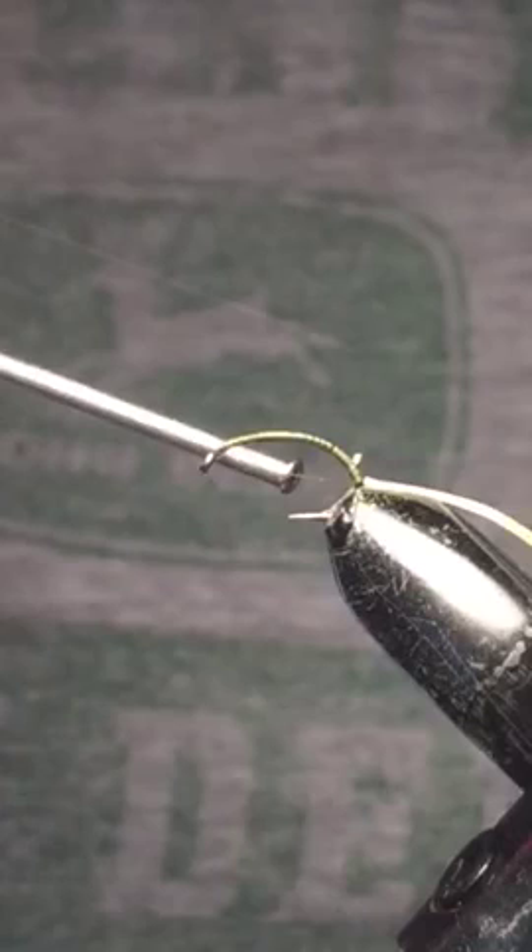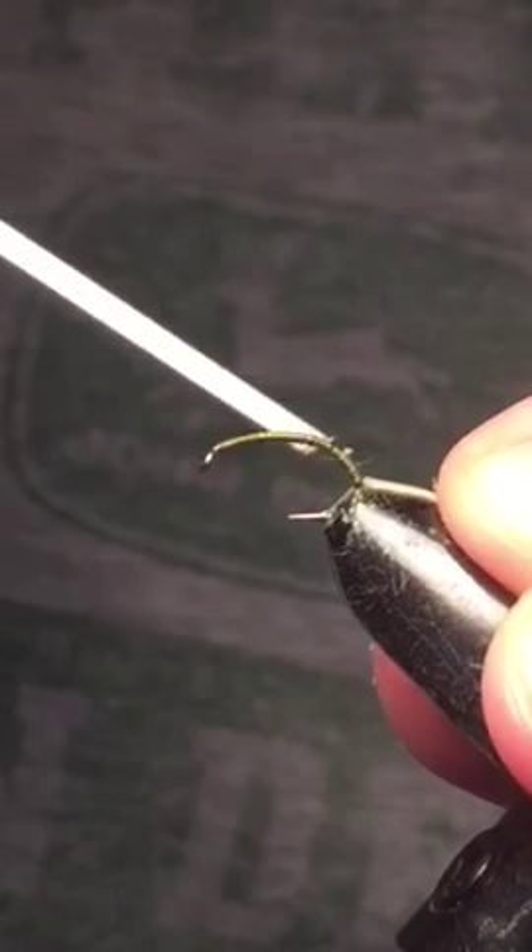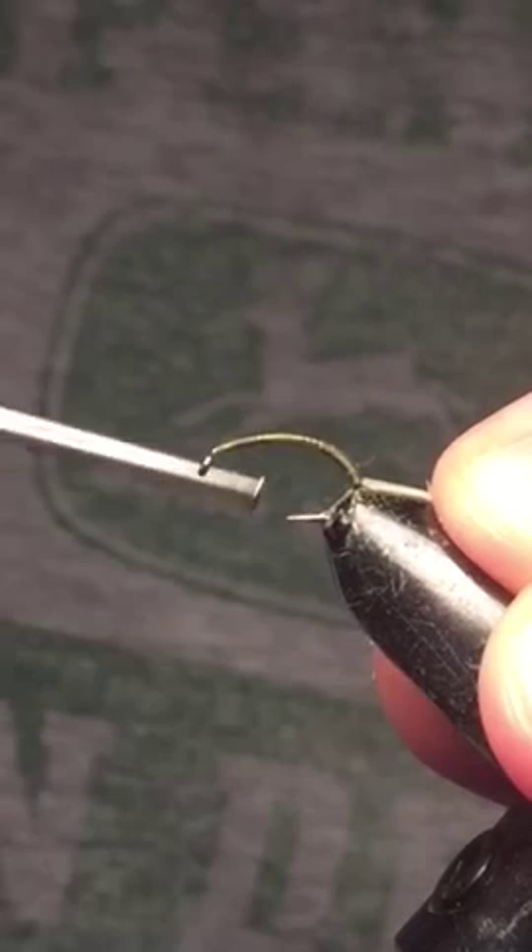What you want to do is wind your thread back up to the eye. You can catch this little excess here — make sure it's nice and tightly wrapped in.